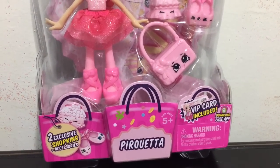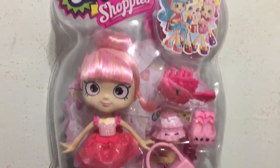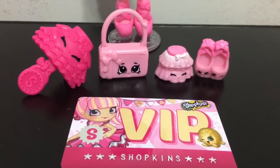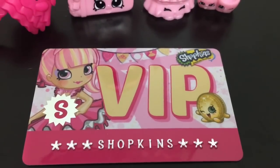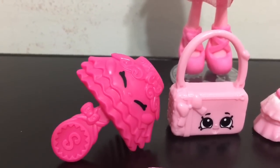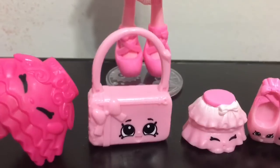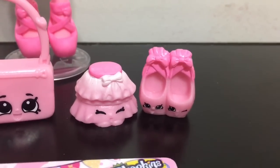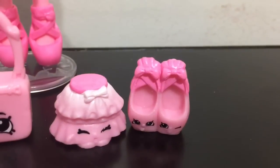She comes with a VIP card, two exclusive Shopkins, plus some accessories. Here are all the things that Pirouetta comes with: her VIP Shopkins card that has a code on the back for the app, her dark pink tutu, a Shopkins comb, a Shopkins purse that looks super adorable, and then the two Shopkins are Frilly Tutu and Tippy and Toes, which are the shoes.